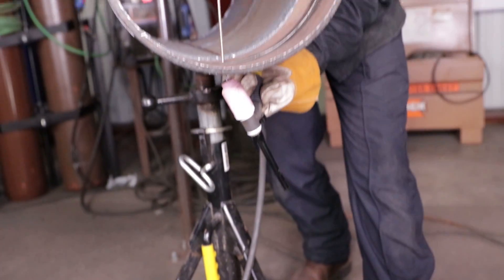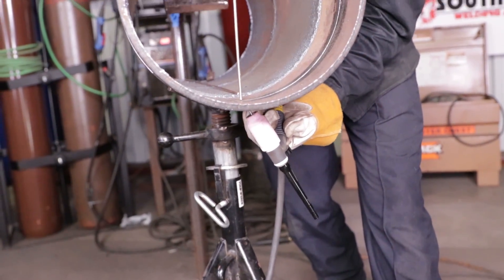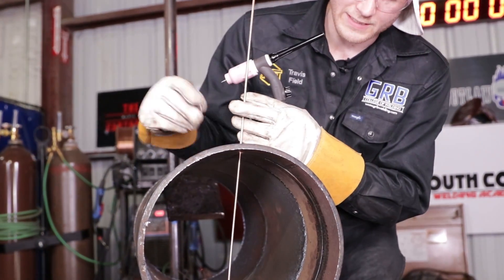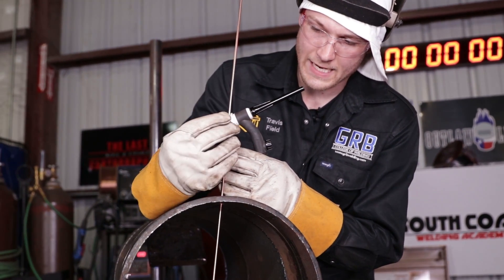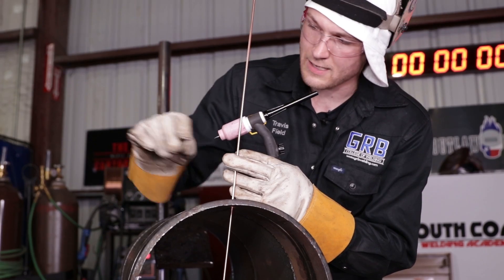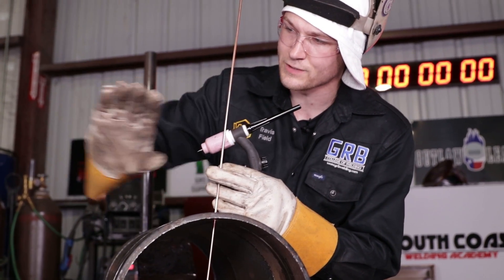Essentially all I'm moving is from bevel tip to bevel tip, and I'm just looking through the gap. This particular technique is going to use a continuous heat technique — I have my filament on the leading edge, it is continuously feeding into the weld puddle, and I have the TIG torch in the middle of the weld puddle, just kind of pushing the weld puddle around.